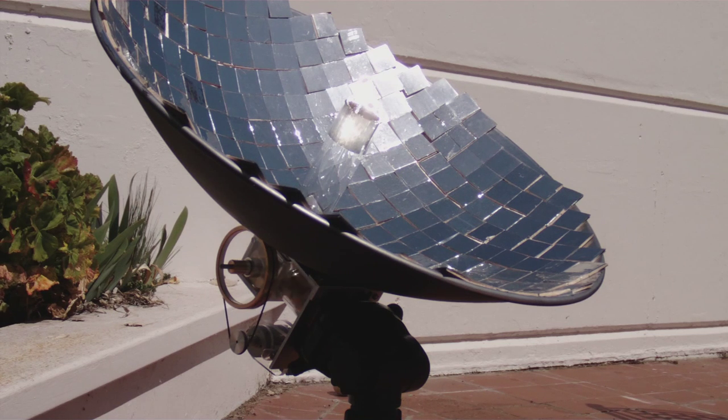Our good, better, and best mirror reflective elements are pattern protected. Thank you for watching.